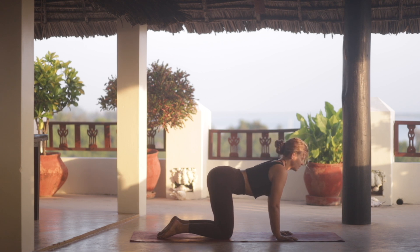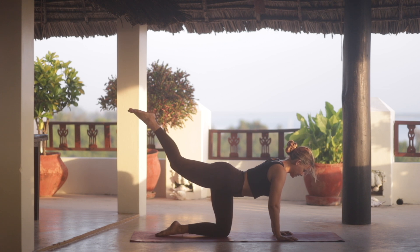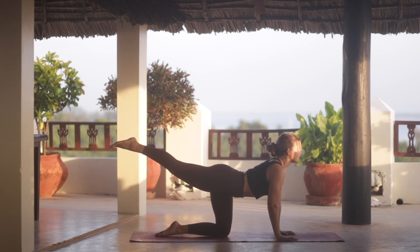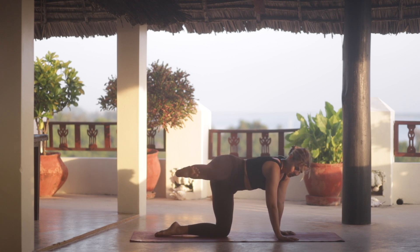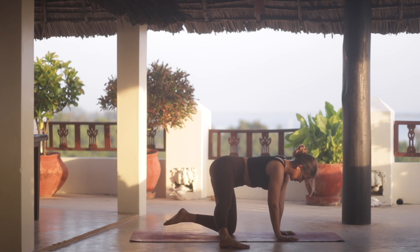With your next exhale, find a neutral spine. We're going to kick our right leg up behind us. Open through the chest, try to square through the hips and the shoulders as much as possible. Take another inhale, reach a little bit further. And then as you exhale, bring your right foot all the way to the side and place it on the floor — basically off the mat next to your left knee.